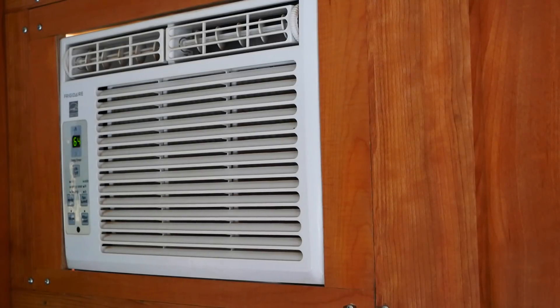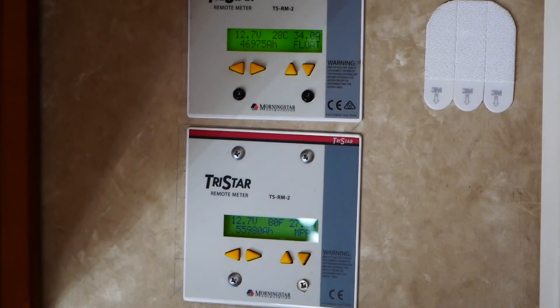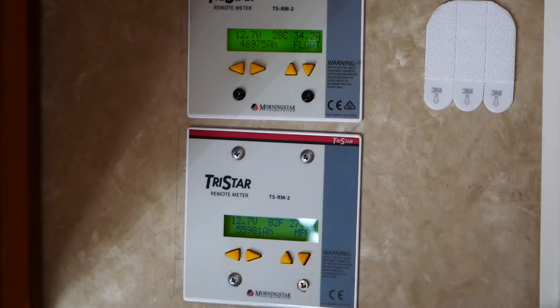So let's see what it does to the controllers. Let's look at the controller remote panels. This is for the controller that handles the roof. This is for the controller that handles the big panel on the truck. Combined, they're good for about 80 amps. You'll notice that the upper controller is only putting out 34 amps, and it's holding the voltage at 12.7. The lower controller is putting out 27.5 amps. The system in total will do 80 amps, but the air conditioners aren't pulling enough to do that to it.